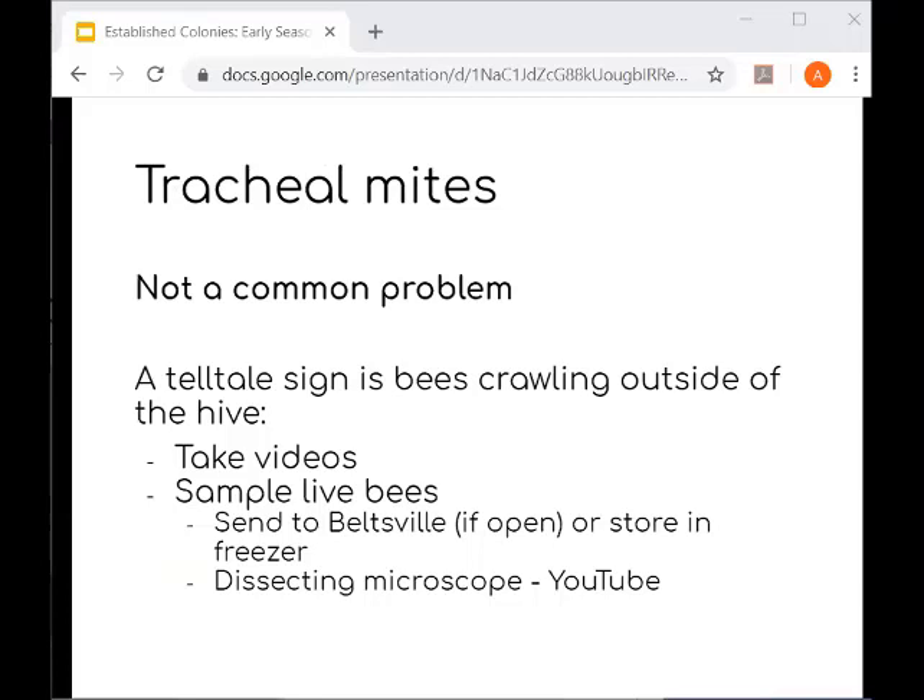Tracheal mites are tiny mites that live in bee trachea — you can't see them without a microscope. They aren't a common problem in Michigan, but every now and then we hear of a case that may be related to them. The telltale sign is bees crawling outside of the hive — this is different from seeing dead bees in front of the hive, which is normal turnover. If you think your bees have tracheal mites, take videos of crawling bees and take a sample of live bees, put them in your freezer, and send them to a lab for diagnosis.